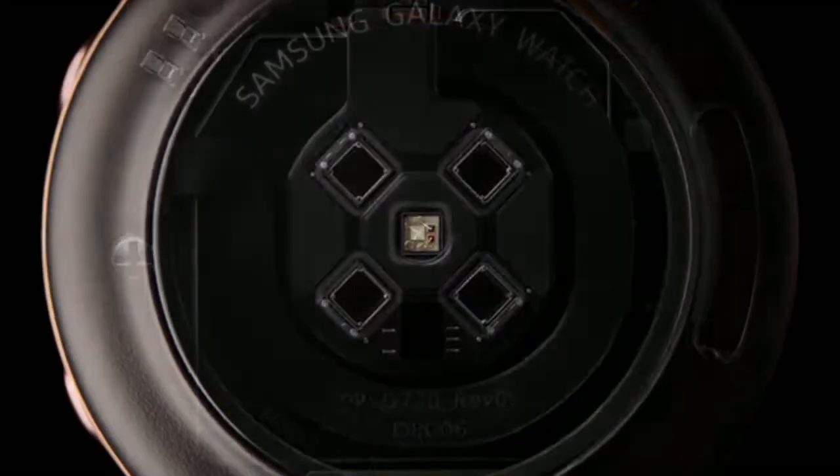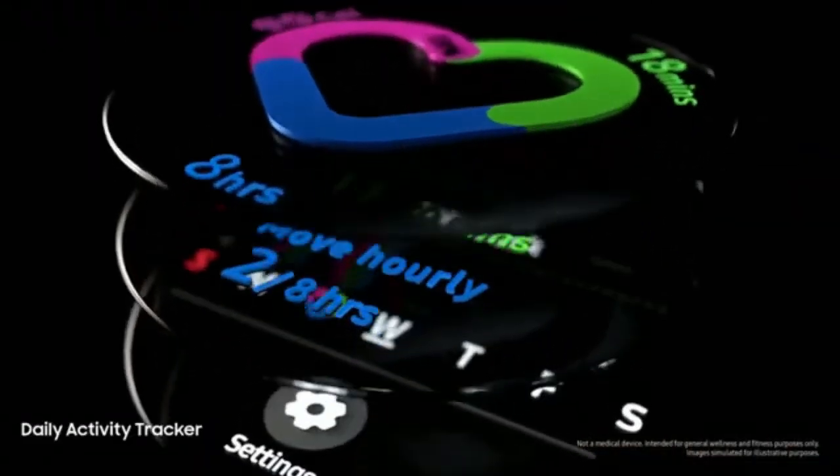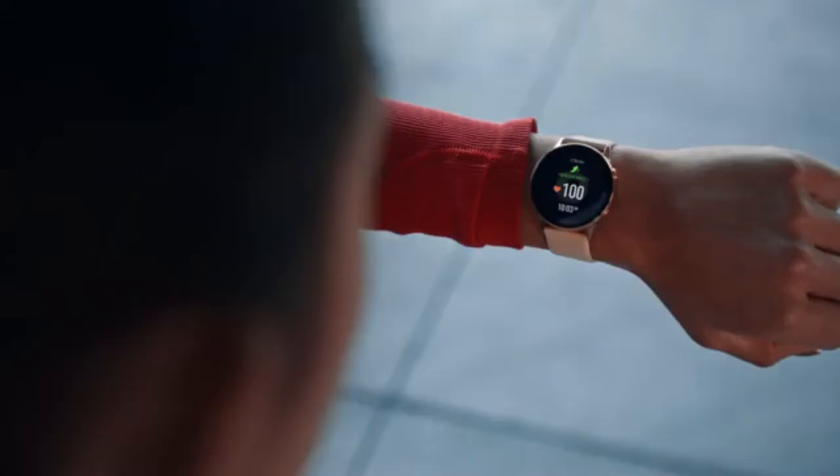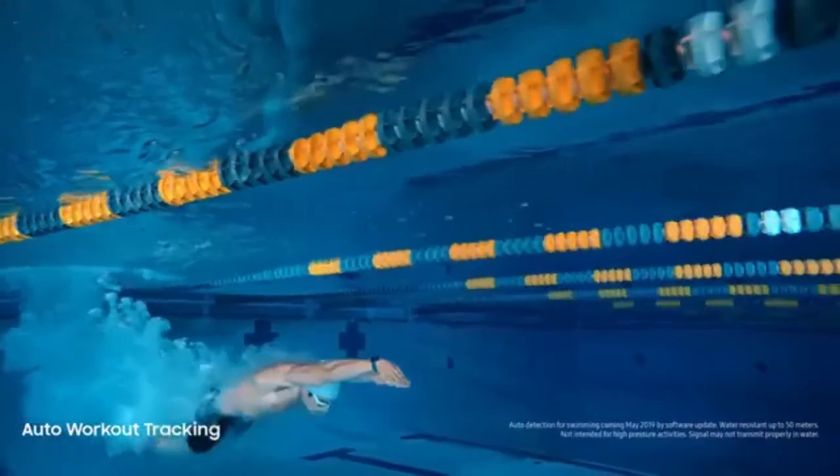We developed sophisticated motion sensors that scrutinize your movements. So, like a personal trainer, Watch advises you how to improve your performance and reach your goals.